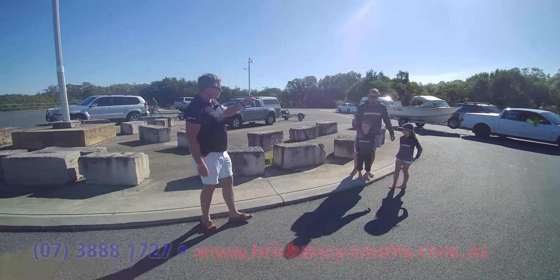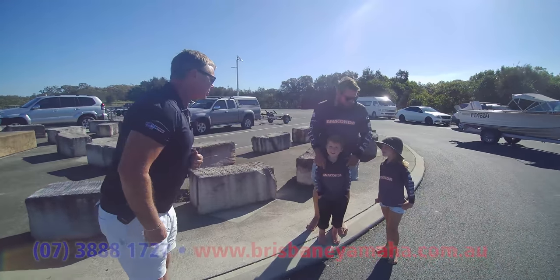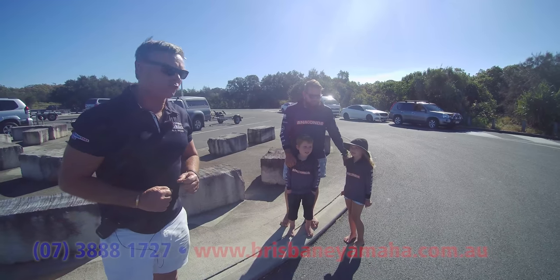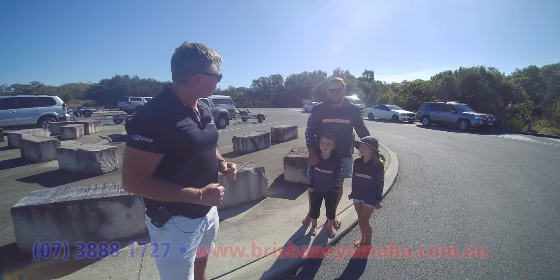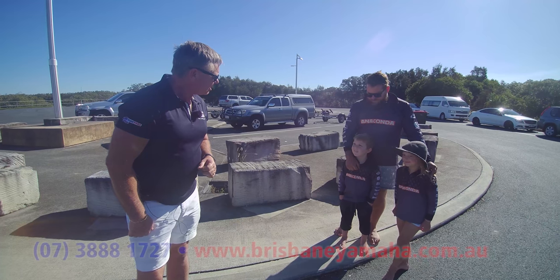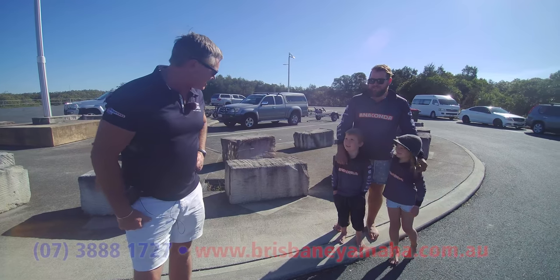And they've got the Burgess here. The kids' names are Ash and Summer — beautiful names. What they were doing — the Burgess have got a 375 Quinny. How long have you had that? Only just bought it, two weeks ago. The kids are having fun out in the water — getting some yabbies, getting some mud crabs.